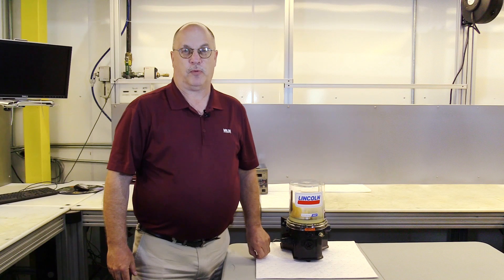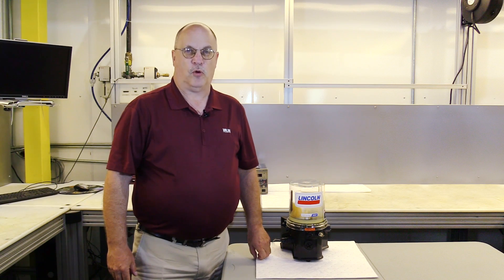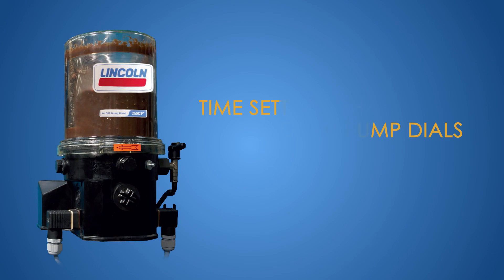Hello, my name is Kevin Smay. I work for the Valen Corporation as a lubrication product technical specialist. Today we're doing a how-to video to show how to make appropriate time changes to the Lincoln P203 series pumps. We're going to be taking a look at the pump today in our shop and making setting changes to the standard pump dials that come with the P203 series pumps.